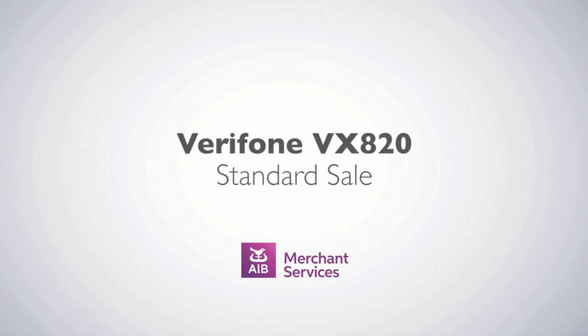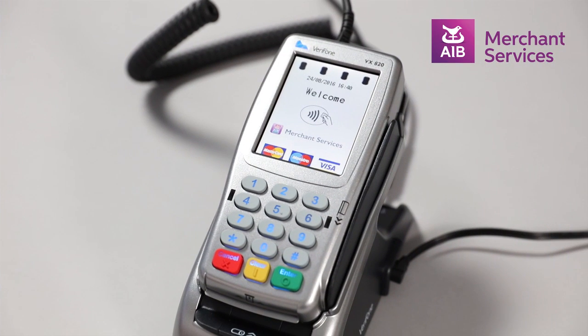Completing a standard sale transaction on the Verifone VX820. First, press the green Enter button to bypass the welcome screen.